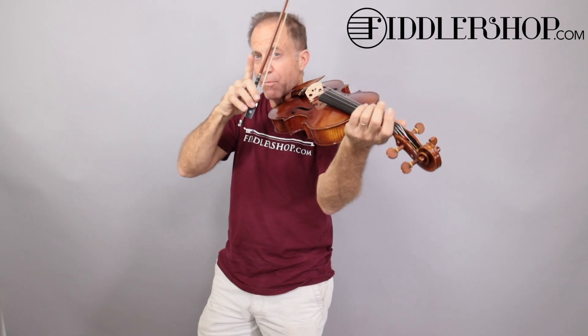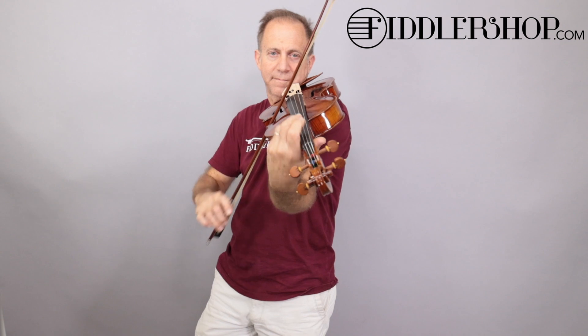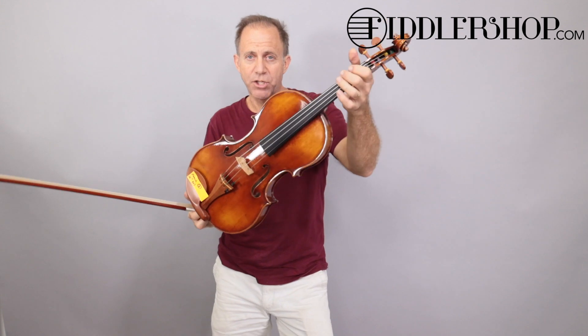We'll call this Mingjang Jew 907 number one. And this one is the Mingjang Jew 907 number two.